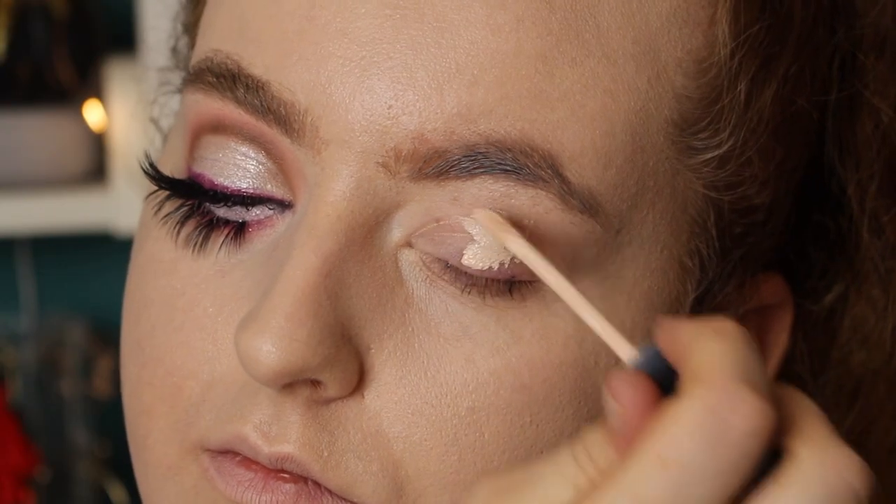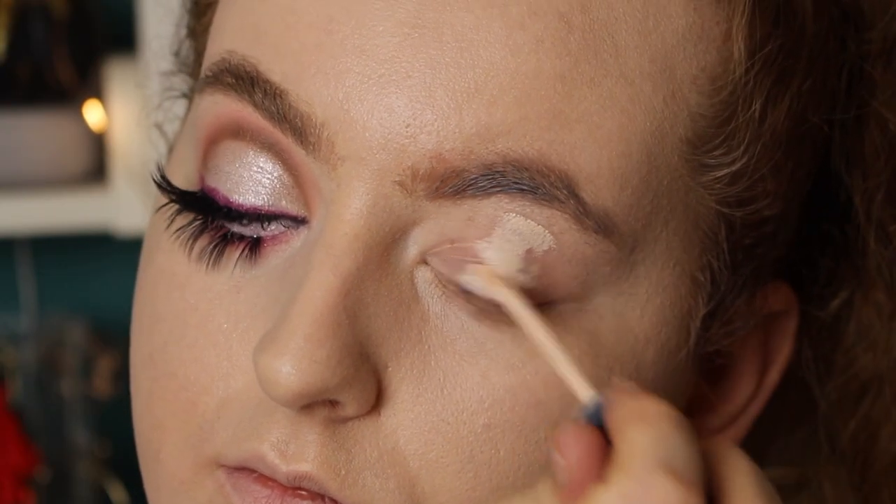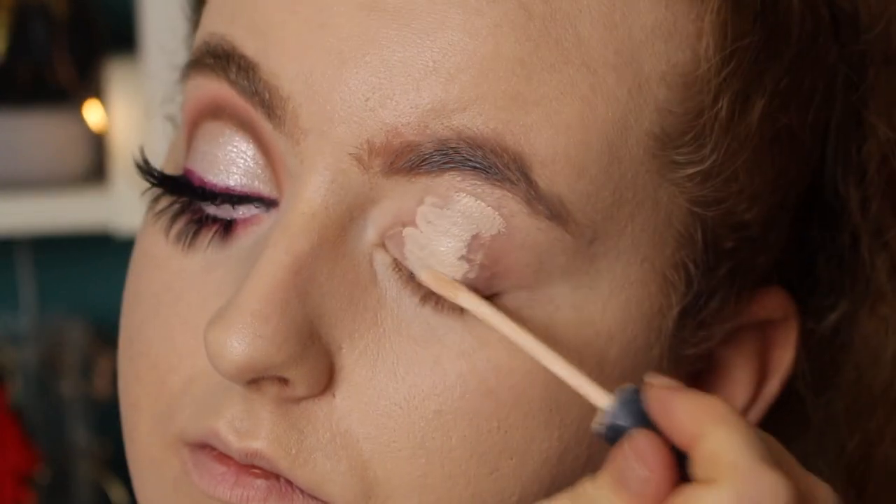Then it's time to do the eyes, so come on in. I'm doing one off camera just to show you guys what we're going to be doing, and this is what it looks like. I know, a bit OTT, but you're transforming into a doll, so who cares? And also it's Halloween.